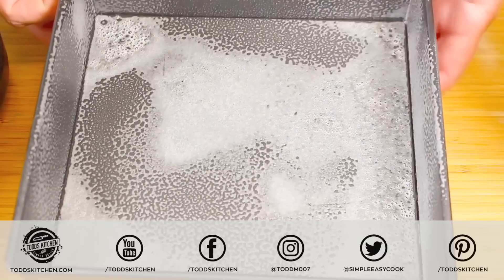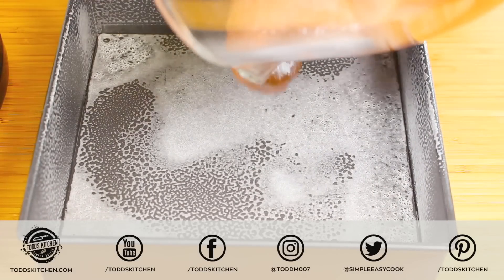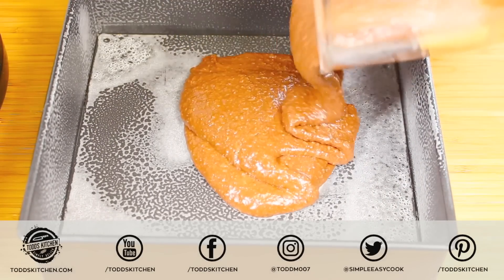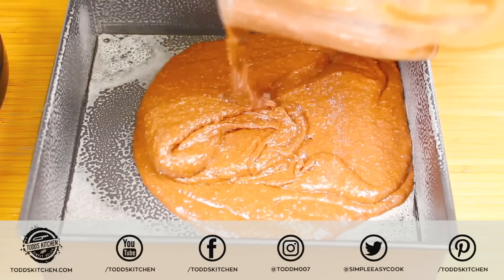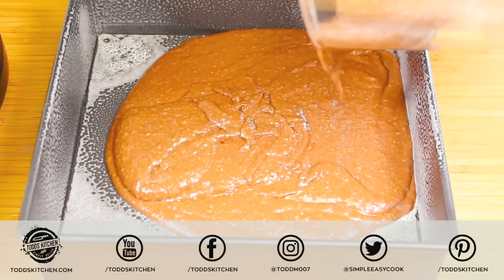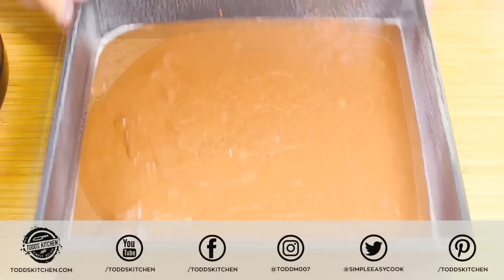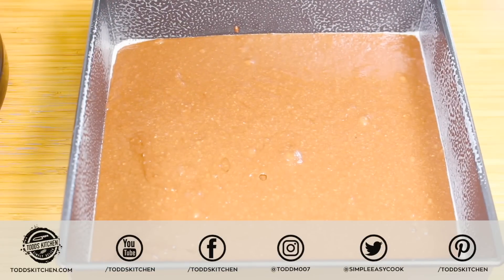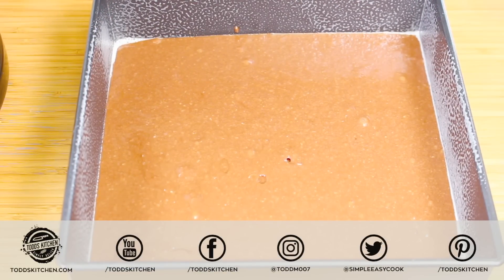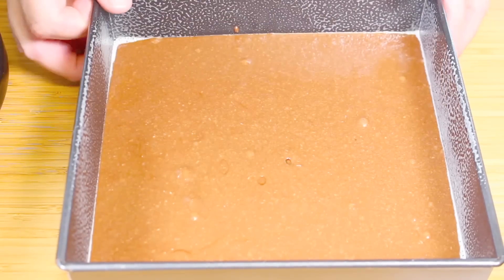I've got a brownie-type pan that I've given a quick grease with some cooking spray oil, and we're just going to pour the mixture into the pan. Look at all that yummy coconut chocolate goodness! Now we place this into a preheated oven at 180 degrees Celsius or 350 degrees Fahrenheit for about 25 minutes. Take it out when it just starts to dry on the outside and it's nice and firm.